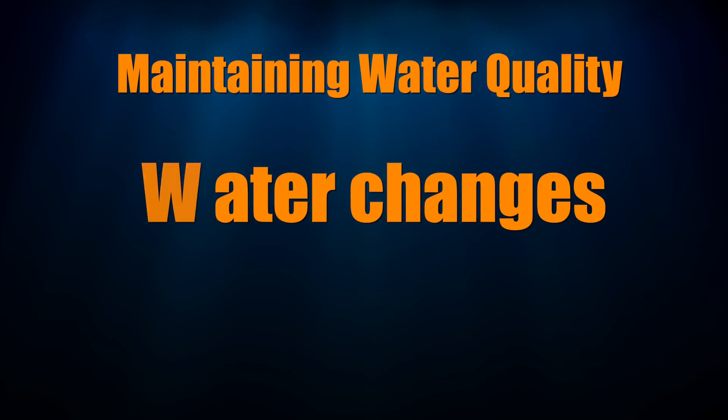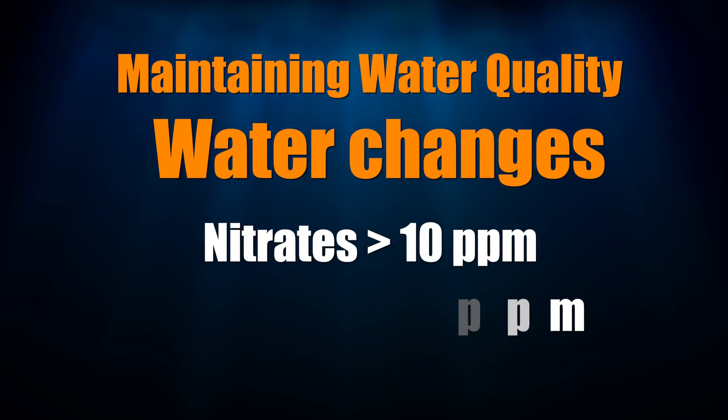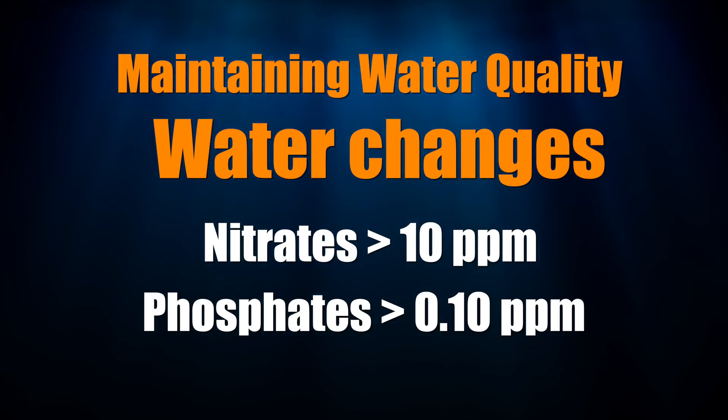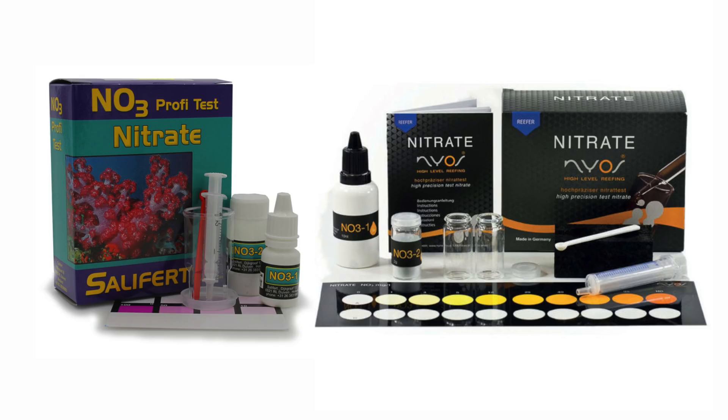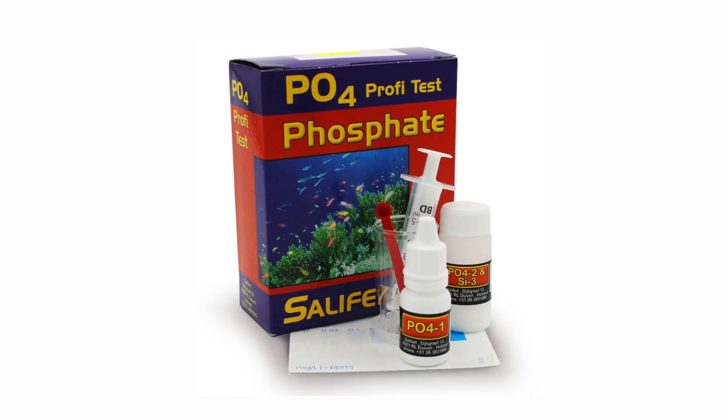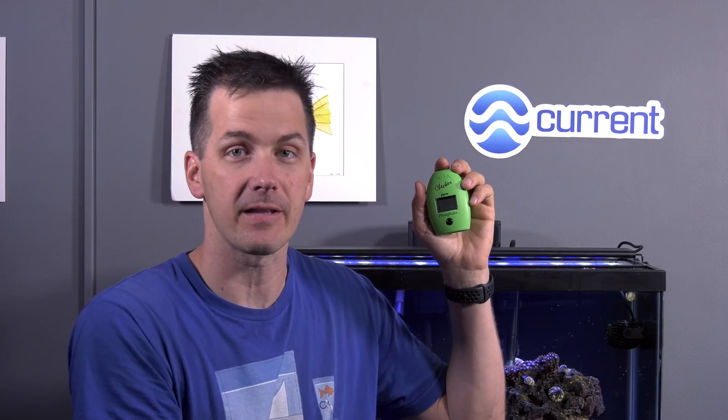Third, water changes. When your tank's nitrates get above 10 parts per million and phosphates rise above 0.10 parts per million, then it's time to do a water change. You'll know when your tank's water reaches those levels by testing with test kits. For nitrates, I recommend the Salifert or Nyos Nitrate Kit. For phosphates, use the Salifert Kit. And if you want to make things easier, the Hanna Phosphate Checker is an accurate way to get phosphate readings — instead of comparing water in a test vial to a color card, it gives you a digital readout of the phosphate levels in your tank. It's a great upgrade that you'll keep for future builds and it makes your life a heck of a lot easier.